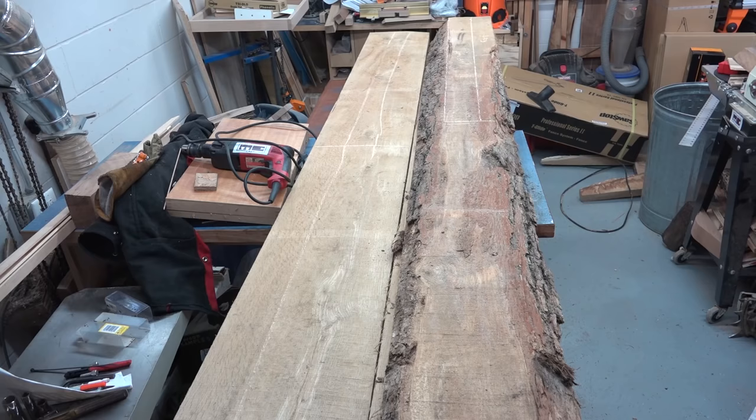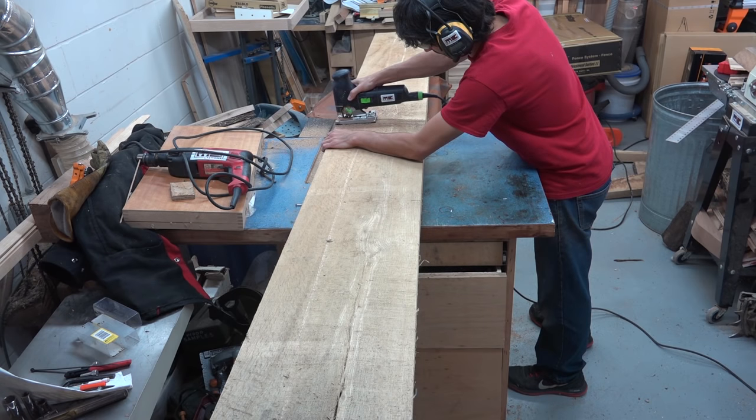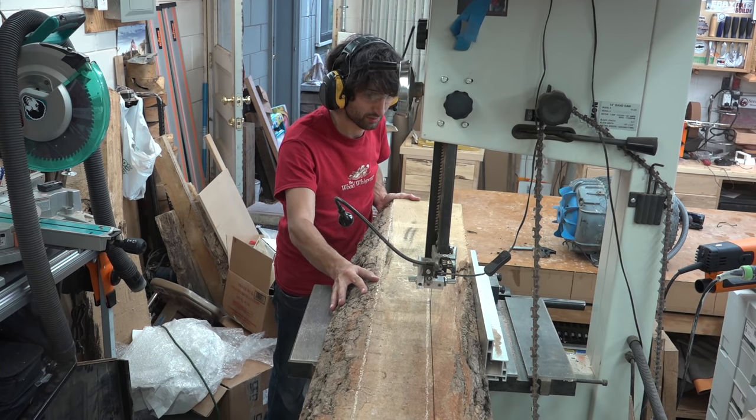The board on the left will give me three of them and I'll cut a section out of the boards on the right to give me the fourth. I'll cross-cut the boards to a more manageable length and then use the bandsaw to rip each upright section out of the boards.